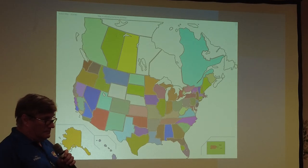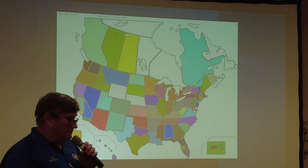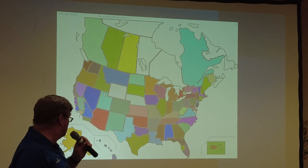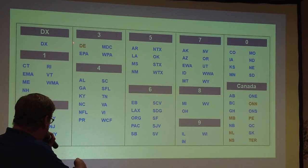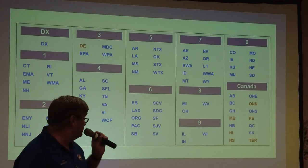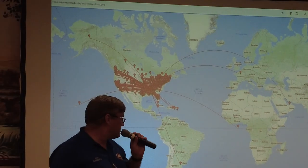Delaware and the Virgin Islands — those are always tough ones. On the screen it's showing Delaware as the one state we did not get. And here's another map showing where all our signals went.